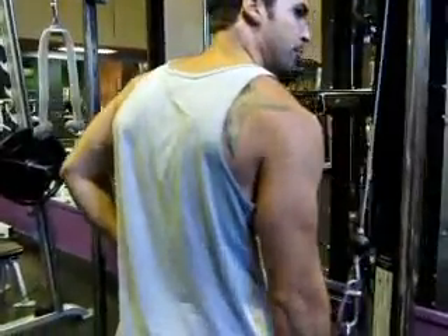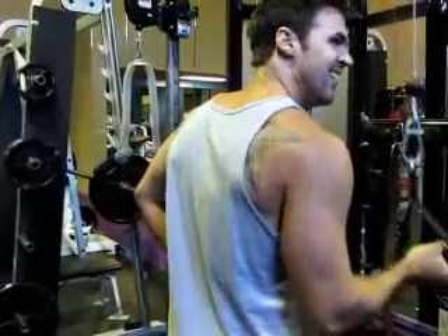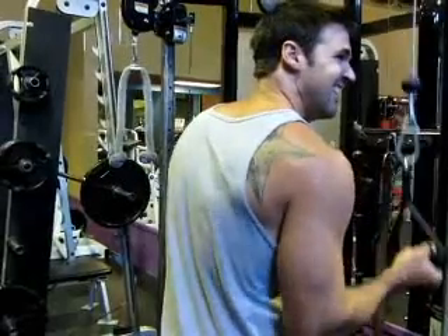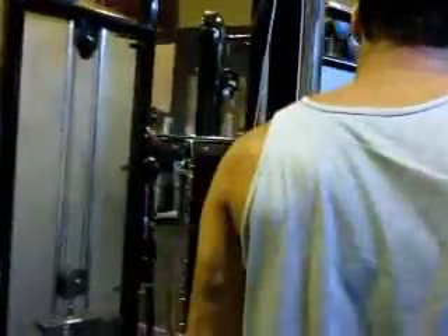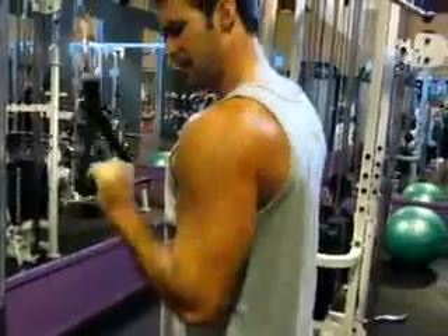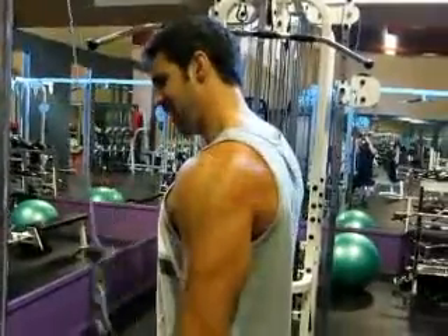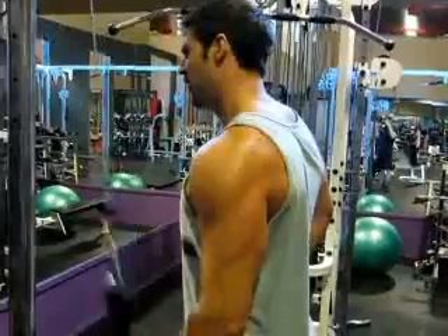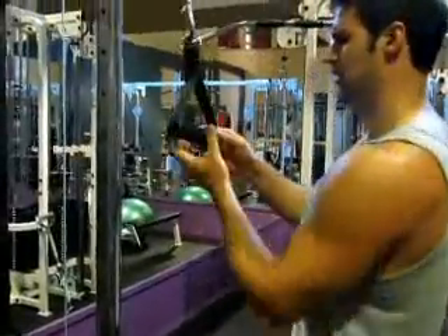I switch my grip — I'll do eight to twelve reps, sometimes up to fifteen if I want more definition. I'll do eight to fifteen with my hand facing down, then eight to fifteen with my hand facing up. When I do it with my hand facing up, I really like to extend my wrist at the bottom, really flexing that tricep muscle. This is great for isolating the tricep. Make sure you keep your elbows locked in and don't move your shoulder — it should just be your elbow joint moving, and really squeeze that tricep as much as you possibly can.